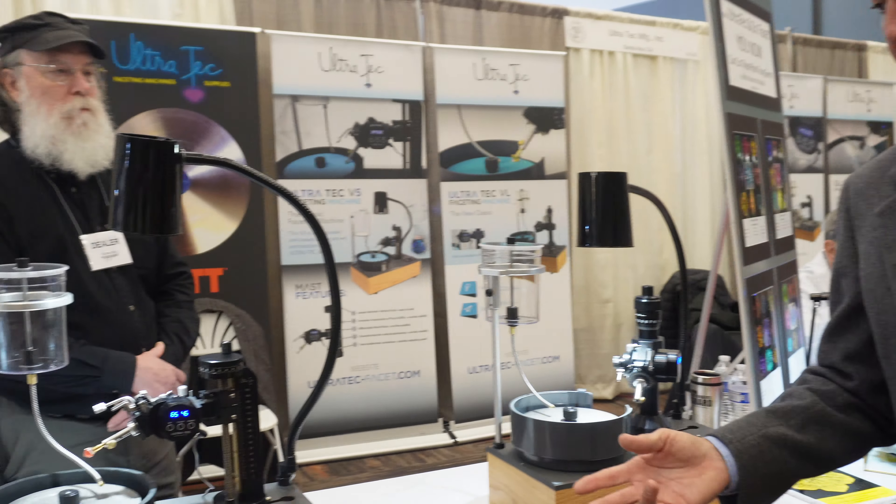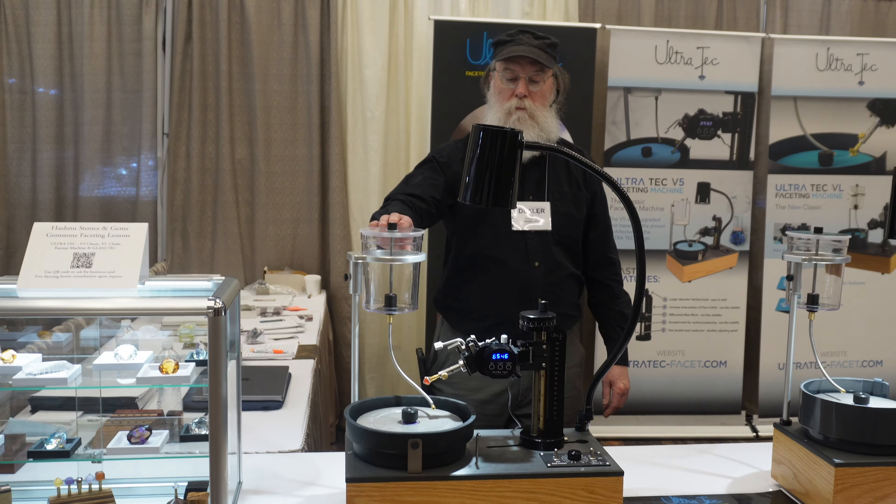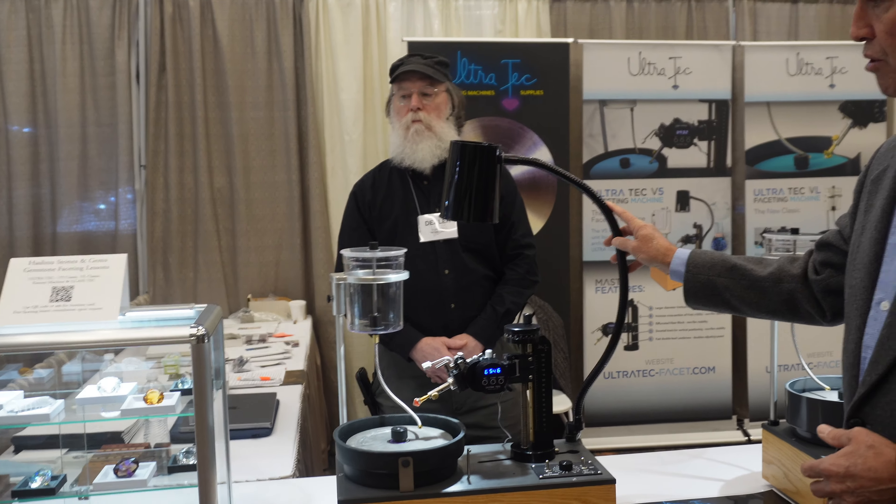So the V5, the VL, the Fantasy Machine — they all come ready to go. You don't receive any laps, and also if you want the lamp, that's an extra piece to order.